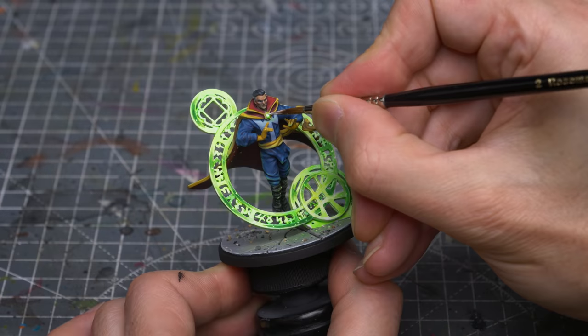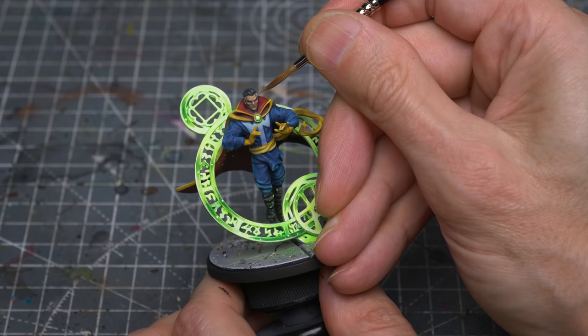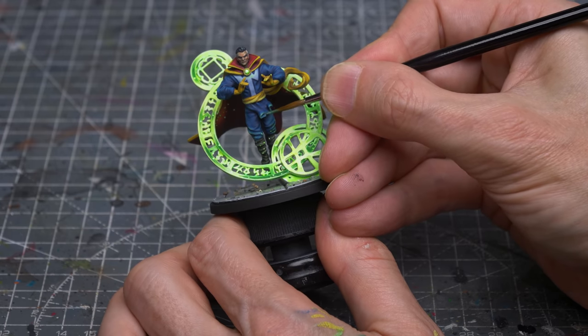Here for the gemstone, I'm just adding a small highlight of pure white. I'm now giving a final boost to some of the highlights elsewhere on the model. And I almost forgot the moustache.